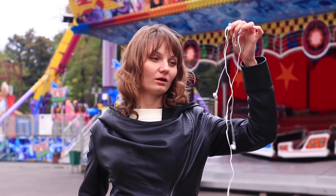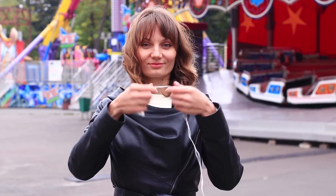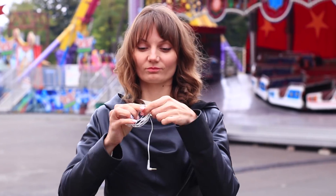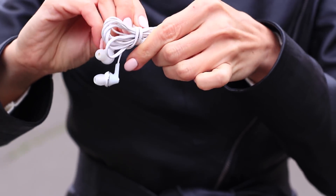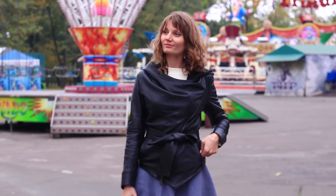Have your earphones been lost in your handbag again? Learn how to fold them quickly and easily. Wrap the cable around your palm. Leave a loose end. Take it off your palm and wind the rest of the cable around the skein. Tuck it in the plug. Forget about tangled cables and spare your nerve cells.